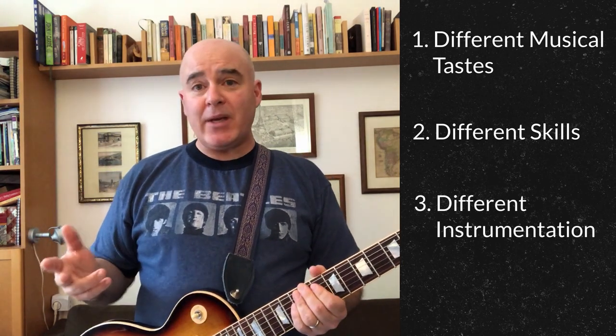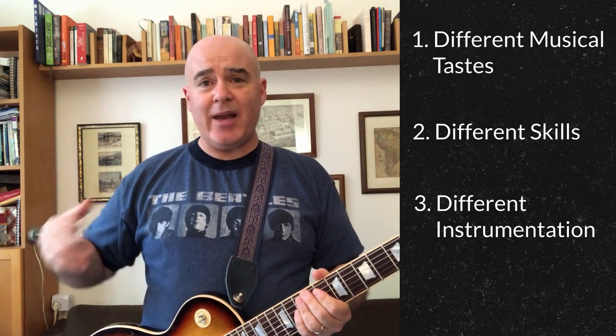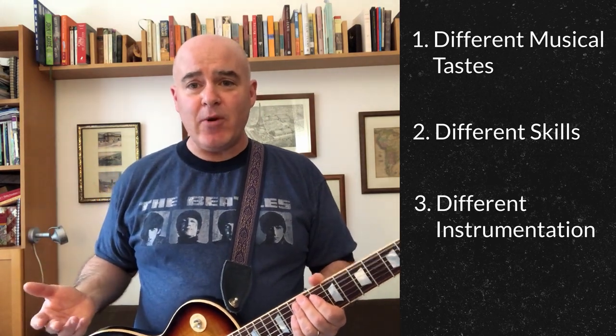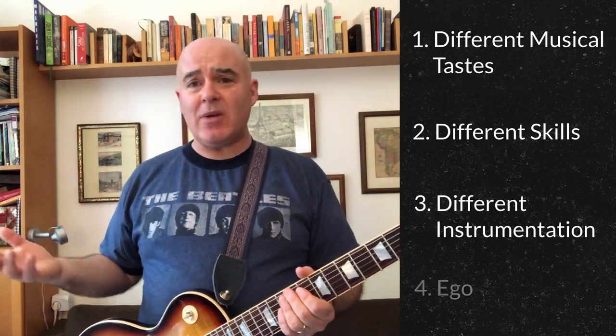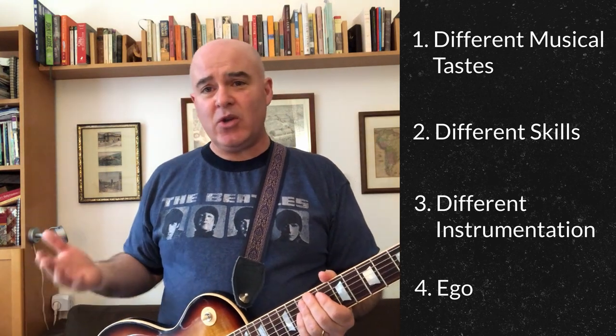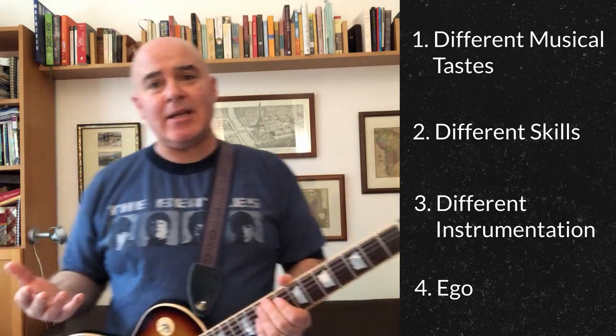You may also need different instruments than the song has. For example, you might pick a song that has a lot of keyboards and horns in it, but your band has four guitar players — probably not a good choice. You may have something to do with ego too, where some people want to control the songs and some don't want anything to do with choosing them. So this isn't an easy thing to do.